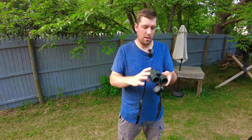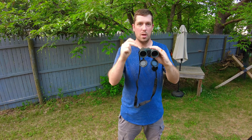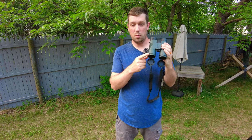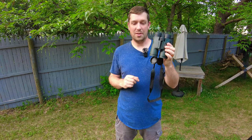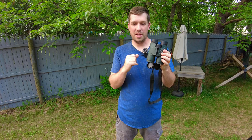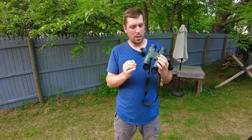The barrels are 42 millimeters. As far as specs go: it's 10x magnification, 42mm barrels, the prism system is advertised as a porro prism with BaK4 prism glass, and the field of view at 1,000 yards is 303 feet. The size is advertised as 15 by 7.5 by 17.5 centimeters, and the color is a darker shade of green.